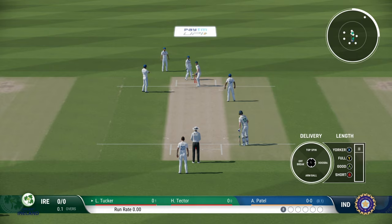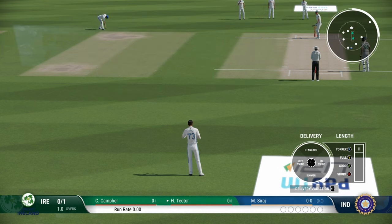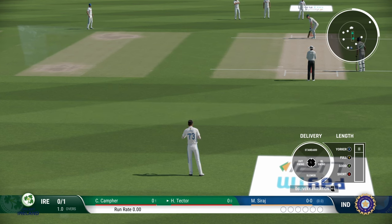Do try this and let me know if it is making any significant changes to your gameplay. Leg cutters and off cutters are basically nothing but a fast bowler's version of leg spin and off spin in really simple terms. You can access the option to bowl leg cutters and off cutters by pressing RT on your controller if you are using a standard control.